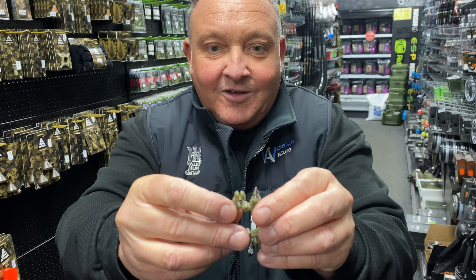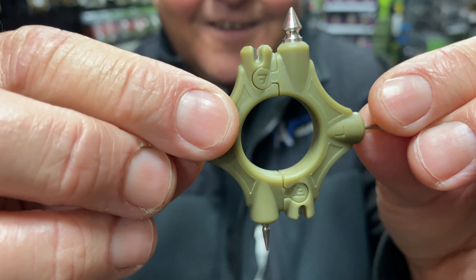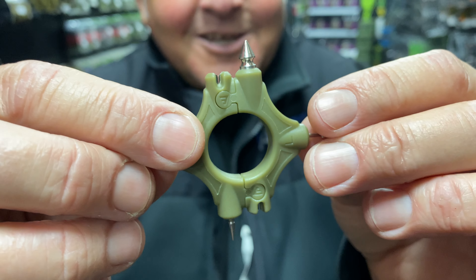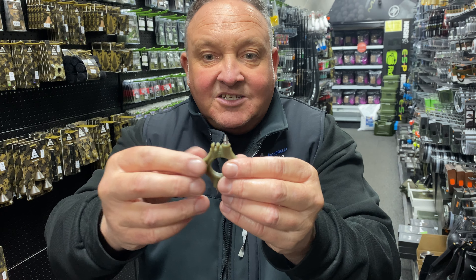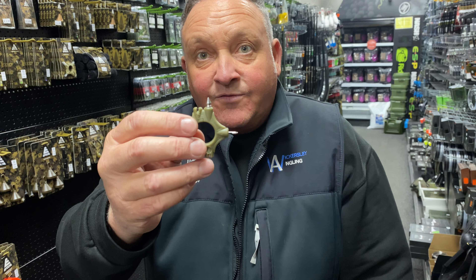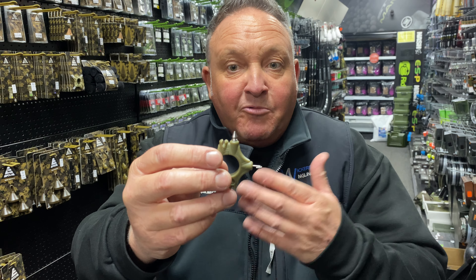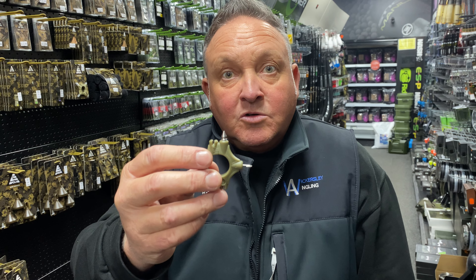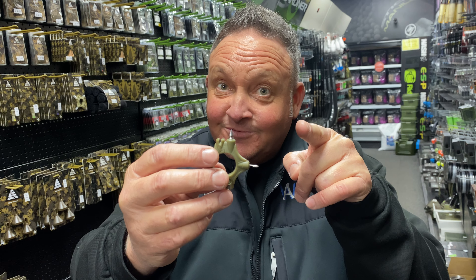Then it just fits back together like that — nice little niche idea. So you've got seven items, seven ways to do your rigs on that one multi-tool. Nice, so check it out!